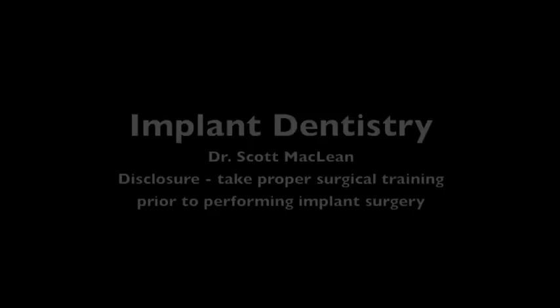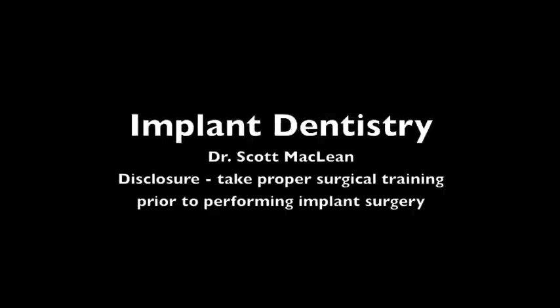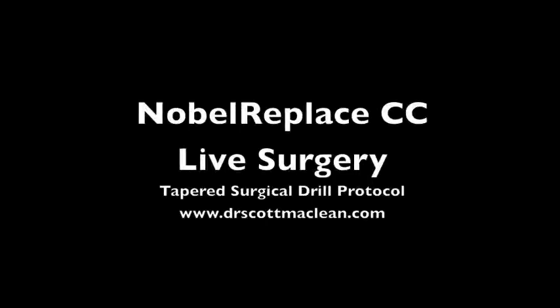Hello, this is Dr. Scott McLean, and this is a YouTube video about implant dentistry. Our topic today will be the tapered surgical drill protocol using the Nobel Replace CC Implant.